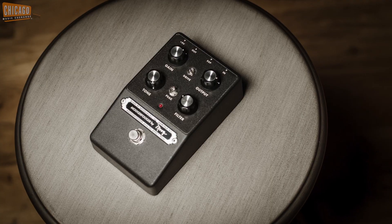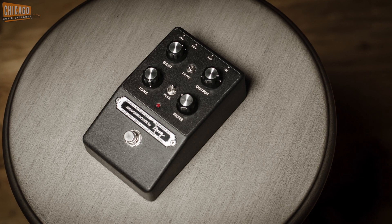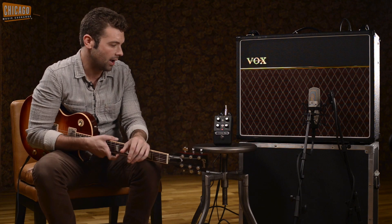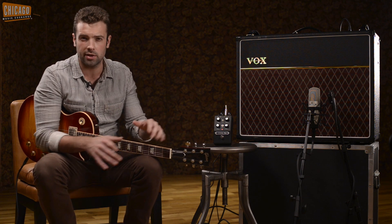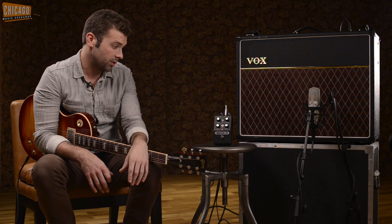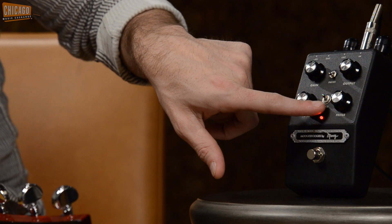Four knobs: gain, output, tone, and then filter — it's almost basically like a fixed wah, an incredibly wide, huge filtered fixed wah that you can set anywhere you want. So you can kick it on and get a really cool mid boost or bitey boost, or you can get like a half-cocked wah sound for boosts. But when you plug in the expression pedal, that's when things get really weird, because it controls the filter sweep. There's also a little two-way switch called the peak switch right here.